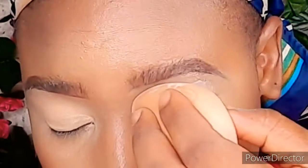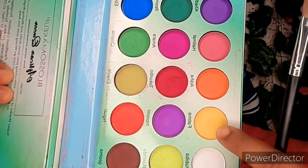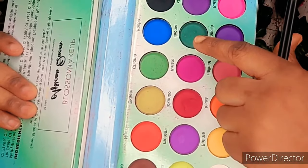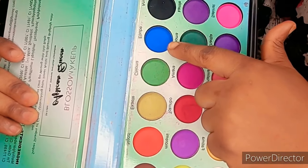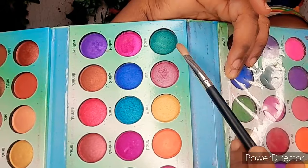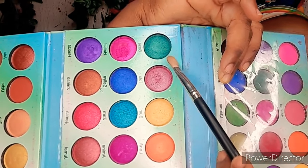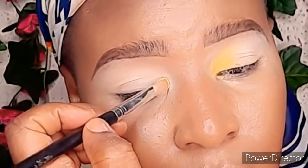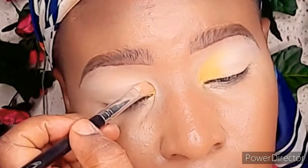Around those areas, I'm going to apply eyeshadow now. I'm going in with this yellow eyeshadow, then this green eyeshadow, and then this blue eyeshadow. I'm starting with the more transparent shades first, and then I'll show the shimmery versions of each color I'll be using.